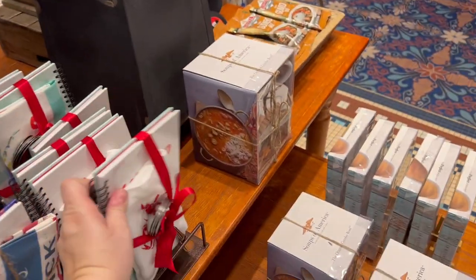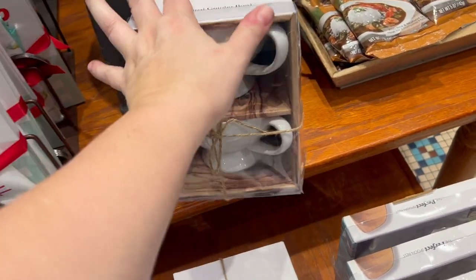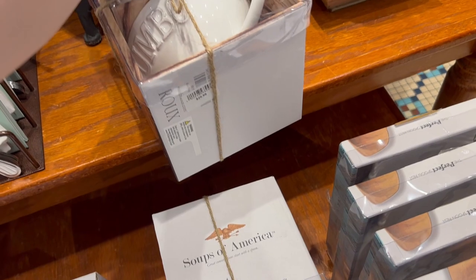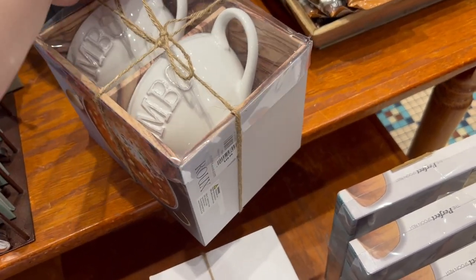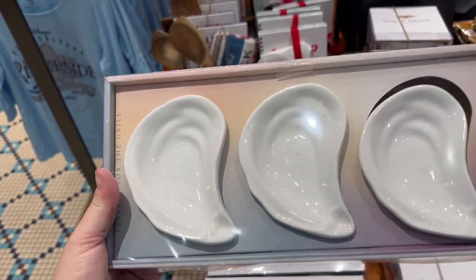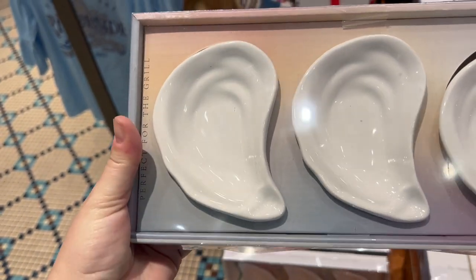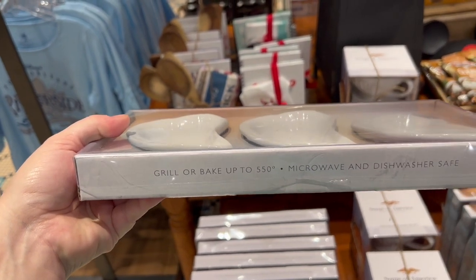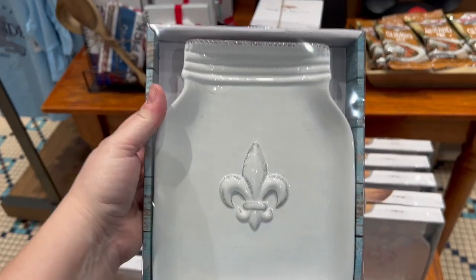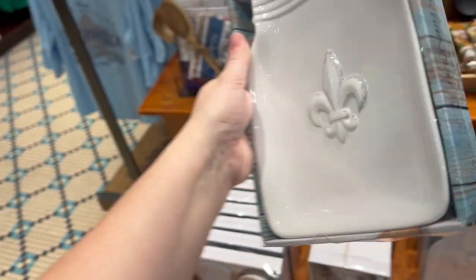It's a Soups of America collection. Here are some gumbo bowls from the Soups of America collection, and they are $29.99 for two. These look like ears at first, but they're oysters — the perfect oyster dish set. They can actually be grilled or baked up to 550 degrees, and they are microwave and dishwasher safe for $19.99. Then there's a really cool fleur-de-lis spoon rest — a very big spoon rest — for $14.99.